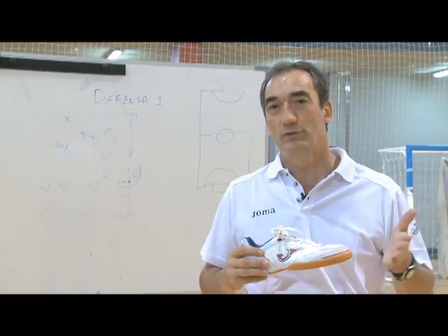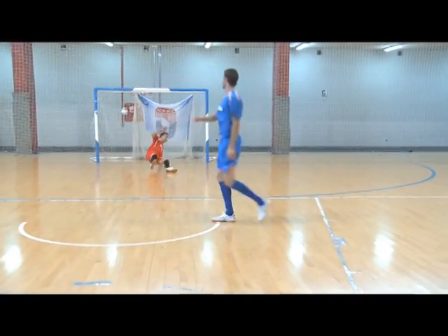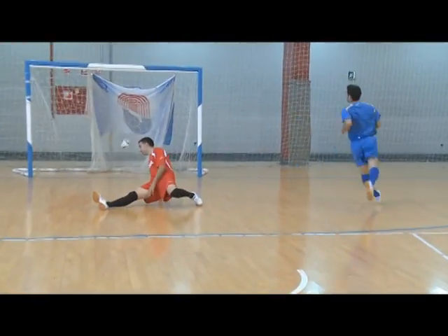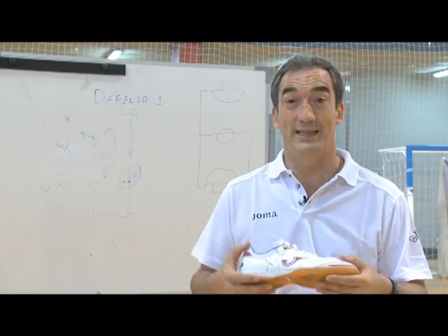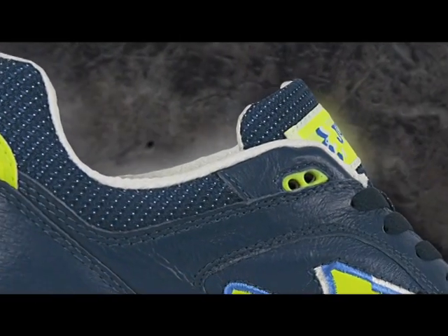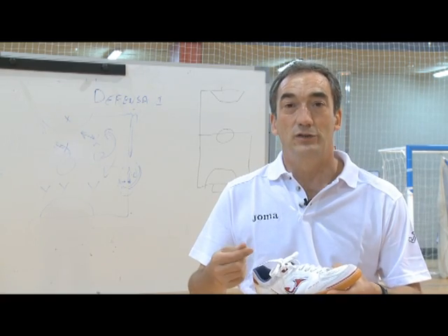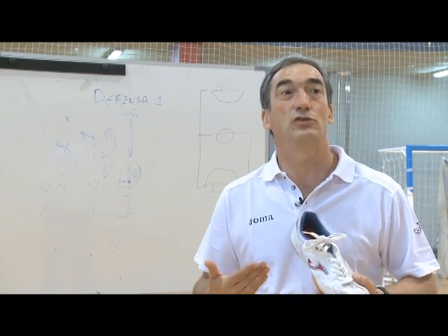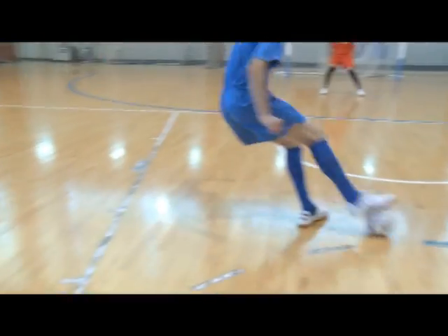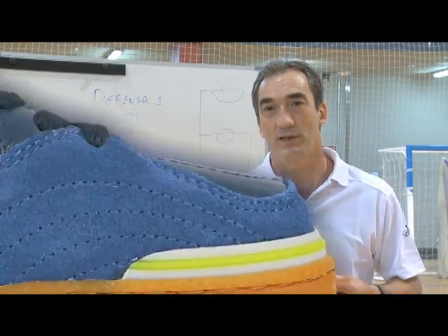El fútbol sala es un deporte eminentemente táctico, de toma de decisiones, pero para tomar decisiones se necesita tener información, es decir, tenemos que jugar con la cabeza alta. Eso sería imposible si no tuviéramos una zapatilla que nos permitiera tener información constante del balón. Esa sensibilidad, esa docilidad hace que nosotros, viendo el escenario, tengamos información de dónde está el balón. Por lo tanto, es otra de las cualidades que nos hacen un poquito mejor en este deporte.